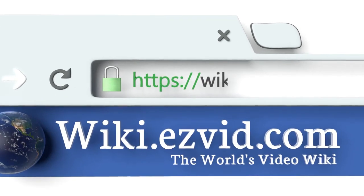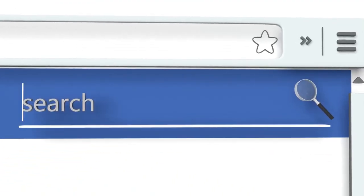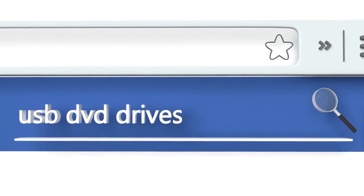To see all of our choices, go to wiki.easyvid.com and search for USB DVD drives, or click beneath this video.